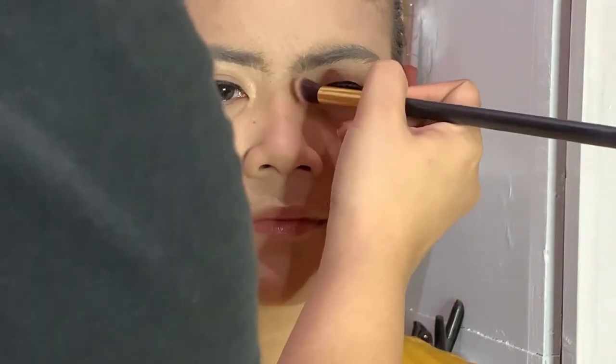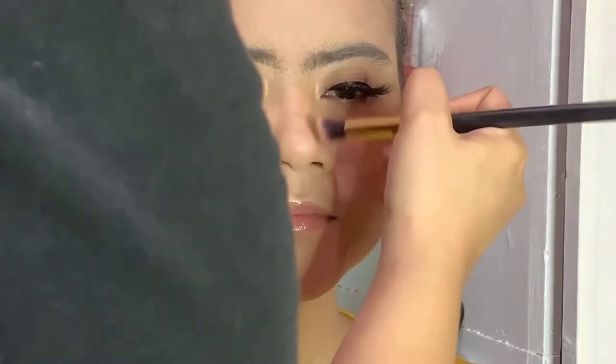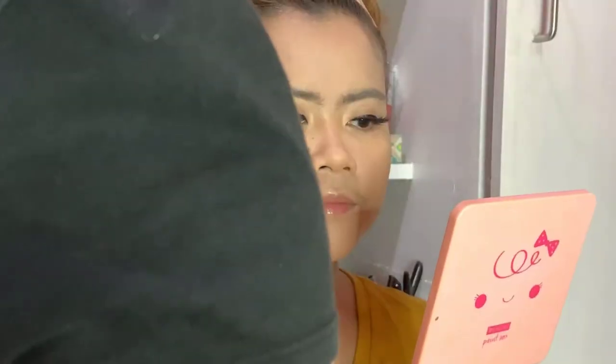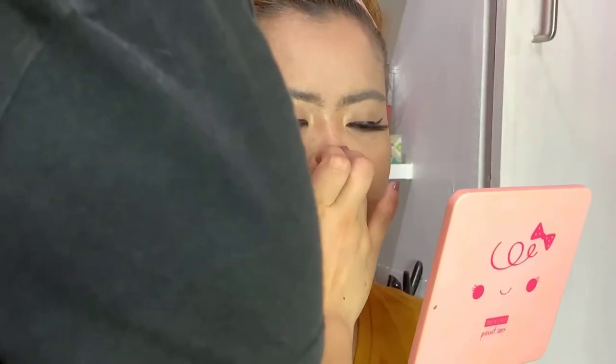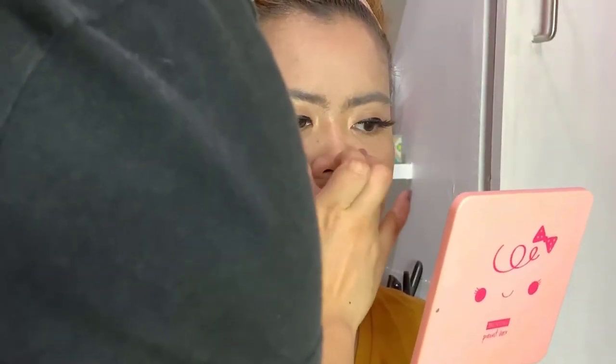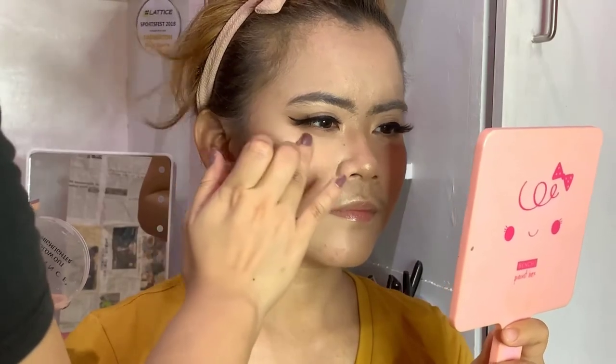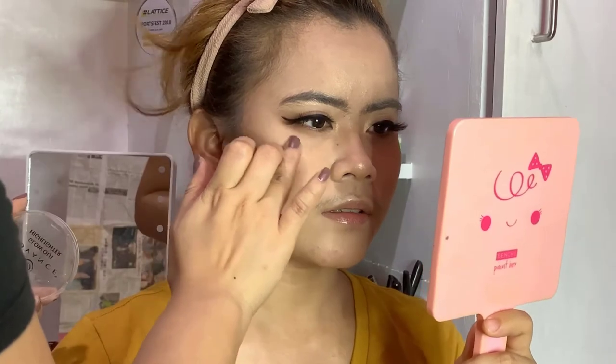For some nose line, we're using Benefit Hula Bronzer — very very subtle. Now I'll put some highlighter; I've already put some on the inner part of the eye, and now on the nose. You can see she's already loving her look — some highlighter on the cheeks as well.